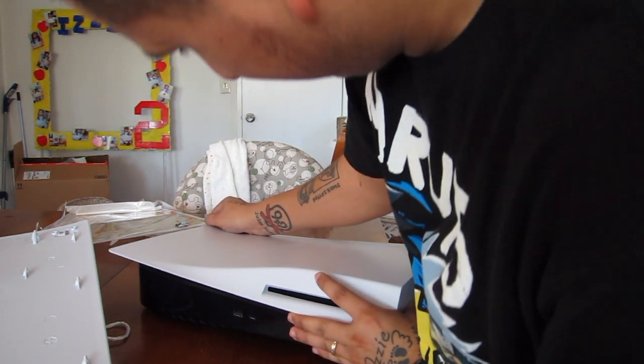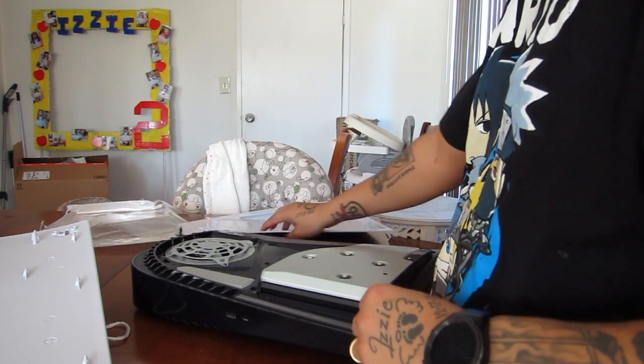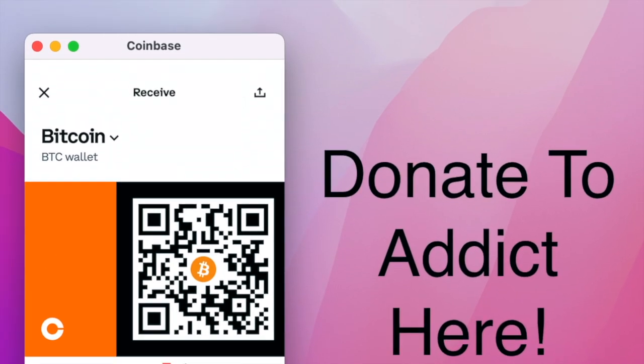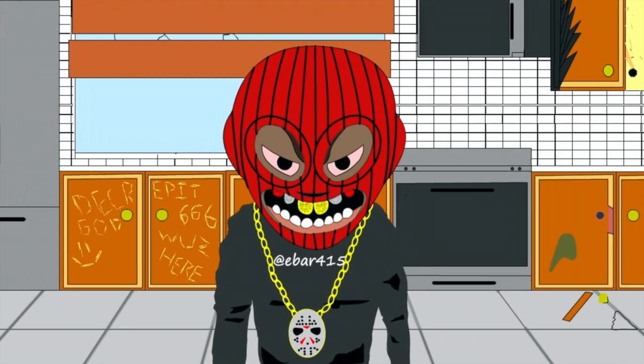What's up YouTubers, E-Bar here, and today I bought some God of War 3 skins for my PlayStation 5 off eBay. I made that way more difficult than it has to be. I just wanted to check these out with you guys and put them on and see how it looks on my PS5.